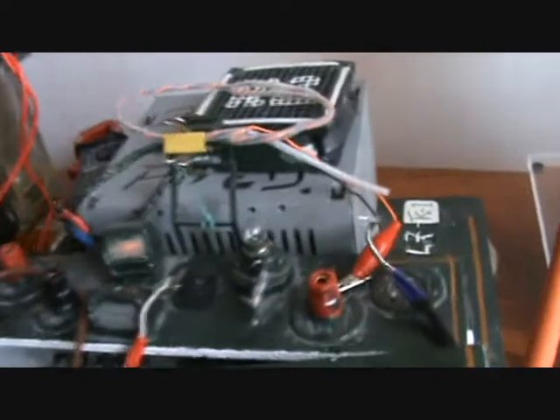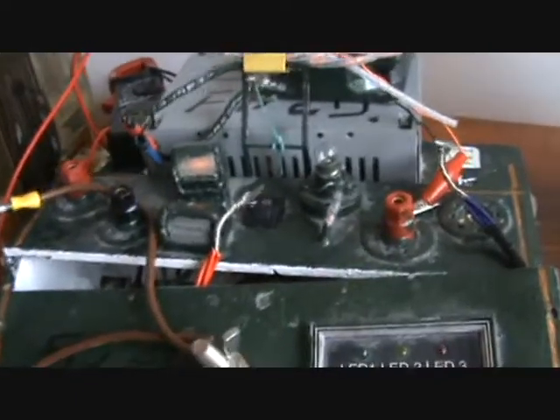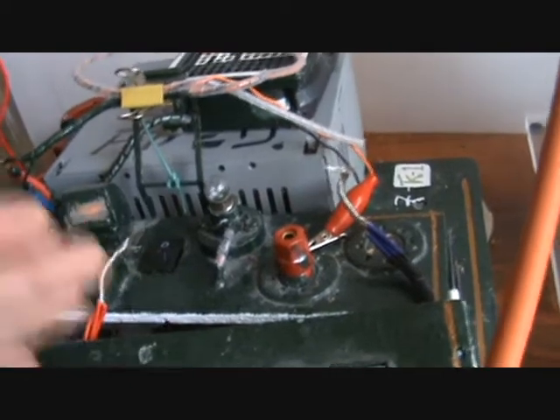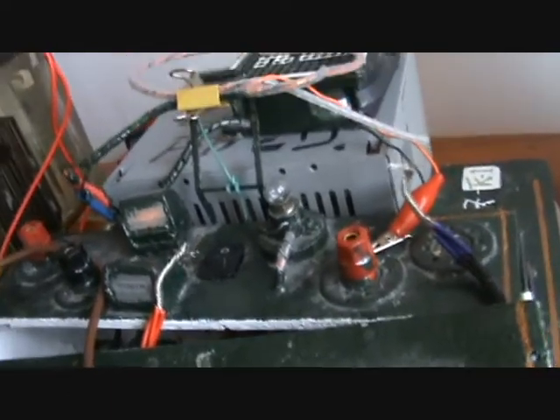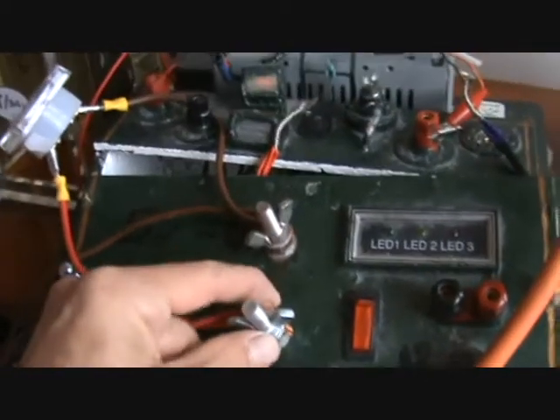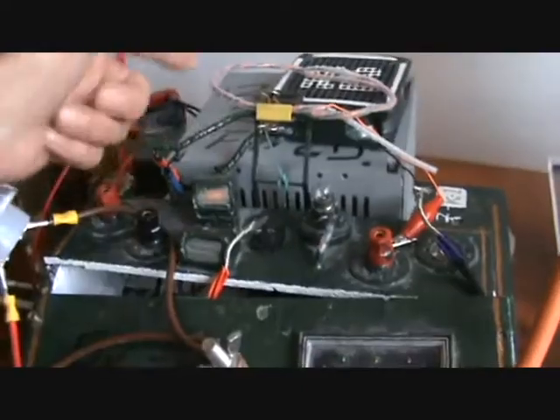I've just been looking on eBay and there's a guy up there who reckons by running on less voltage and a constant of amps, he produces more gas for less heat. I'm just going to show you a problem with that as far as I see. Right now I'm on the yellow wire in the ATX box.